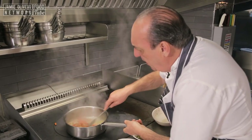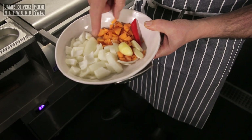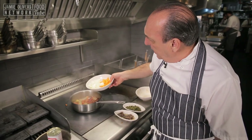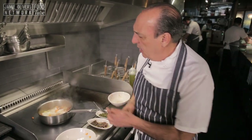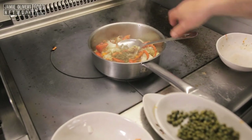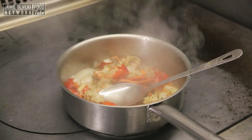Inside here I have one carrot, two onions, three cloves of garlic, and a chilli. Chilli goes in, garlic, one onion, one carrot. That's all. Keep stirring. One tablespoon of anchovy, one tablespoon of capers, and a little more splash of wine.